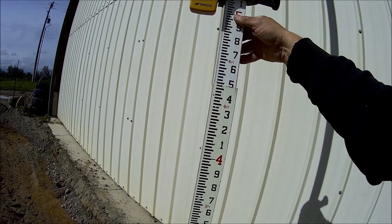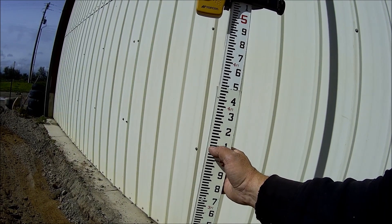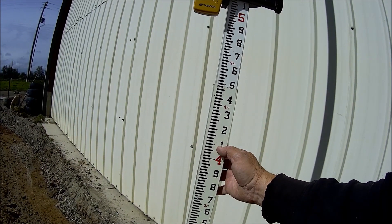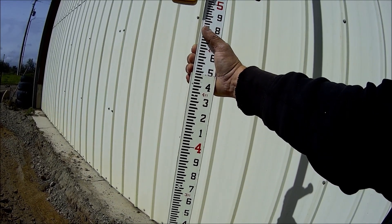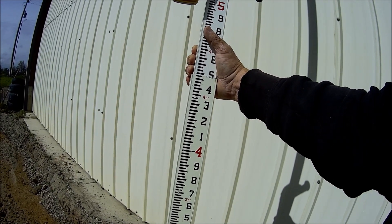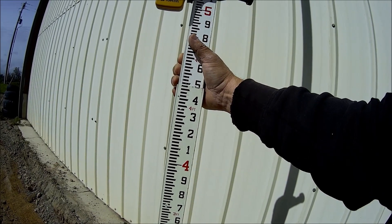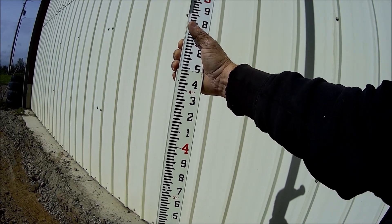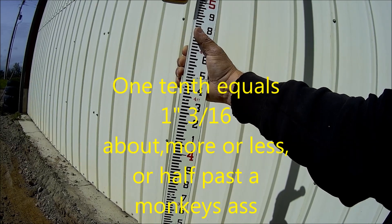There are 10 tenths in a foot, and these are hundredths — 2, 4, 6, 8, 10 — so there are 10 hundredths in a tenth. This would be the American version of metrics. It's really easy to figure because everything's in 10s. Take 12 and divide it by 10, and that'll tell you what a tenth is — just a little bit over an inch.